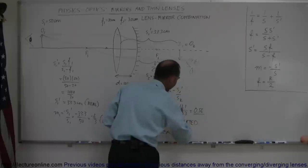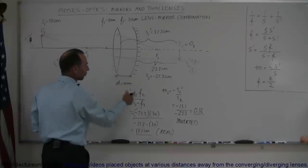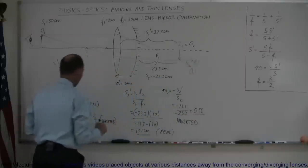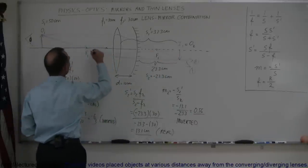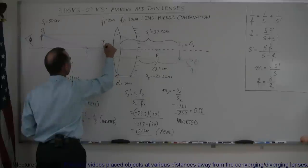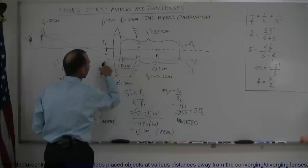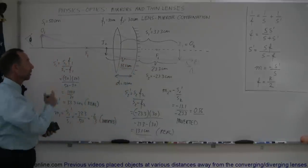So the image is over here — it's inverted, and it's about half the size of image one. Image one was about two-thirds the size of the original object, so this is a relatively small image. Image two is 13.1 centimeters in front of the mirror, or 3.1 centimeters in front of the first lens. It is inverted.